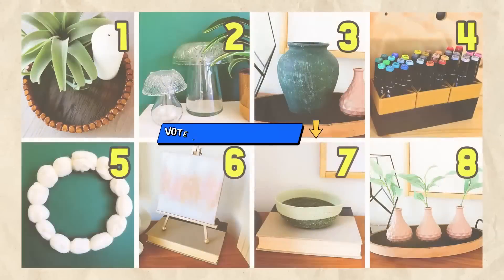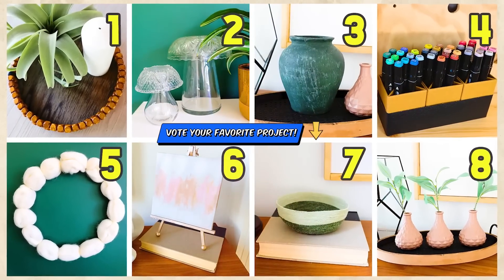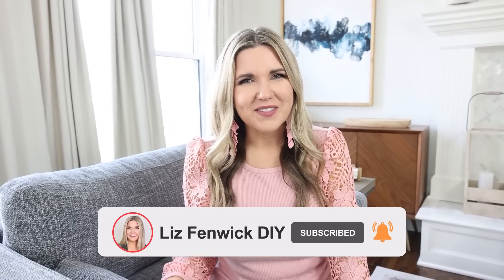Let me know down in the comments which of these DIYs was your favorite. Don't be afraid to try that project you've always wanted to try — remember it doesn't have to be perfect. I hope you subscribe because I want to see you back here. Bye!